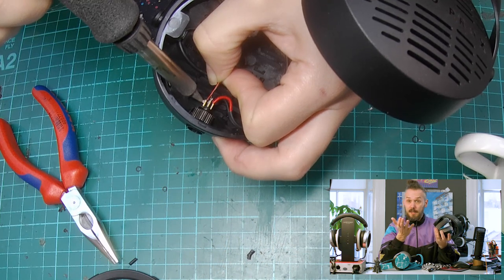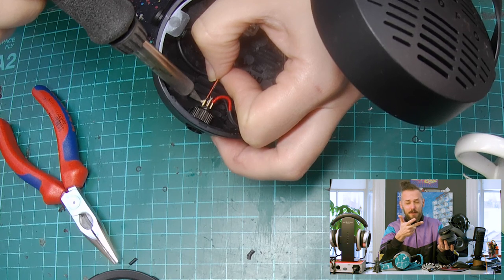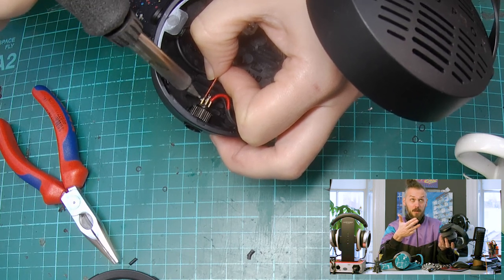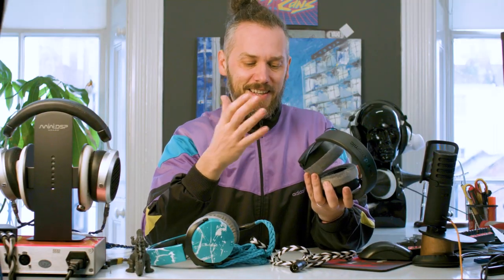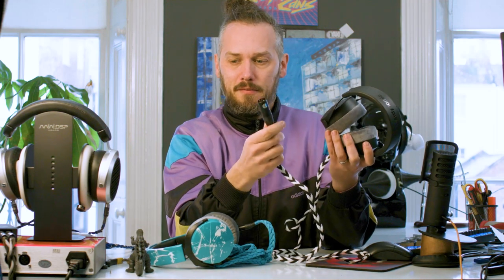In case you're wondering: pin one is left plus, pin two is left minus, pin three is right plus, pin four is right minus. That's how you wire it up and then you can run these off a balanced amplifier. Here we've got a 4-pin XLR, but a 4.4 or 2.5 — anything like that — would be pretty straightforward.